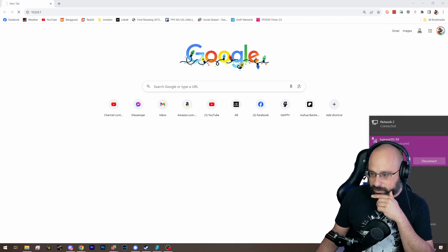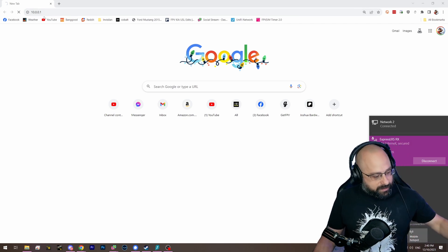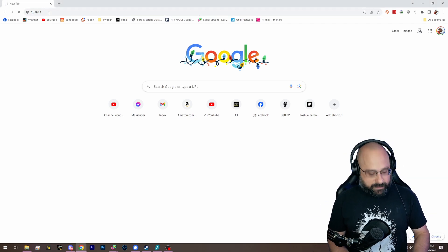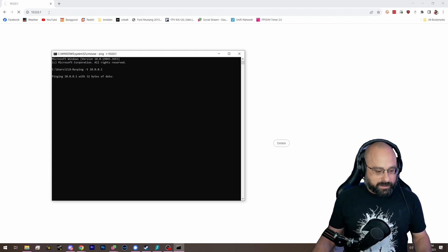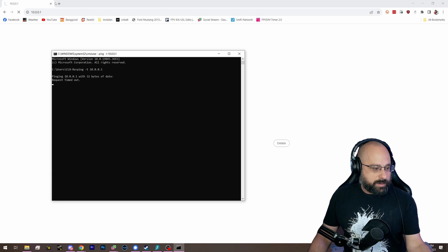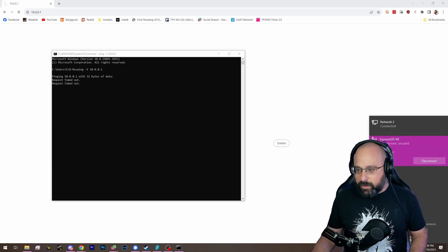Are you connected? Why is this not working? Connect to the Wi-Fi... Where's my Wi-Fi adapter? Let me put it closer. This is so frustrating when this happens. No internet — it says it's secured, it says it's connected. Why can't I ping it?